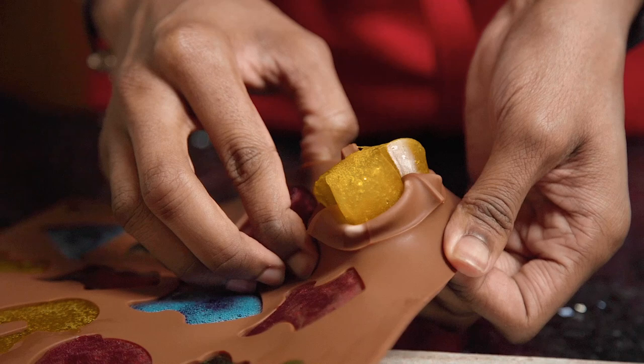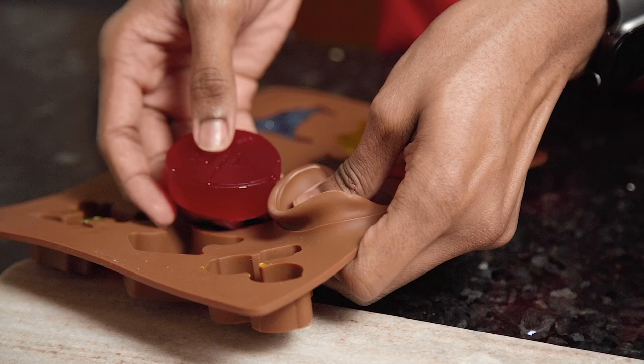The wine gums should be super easy to remove from your silicone mold, but if any of them are really stuck, you can also dip them quickly into some hot water.